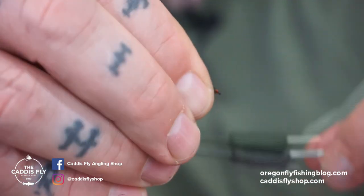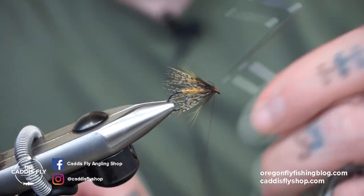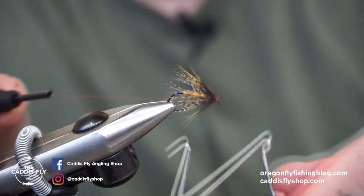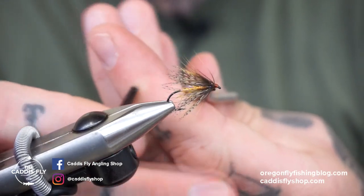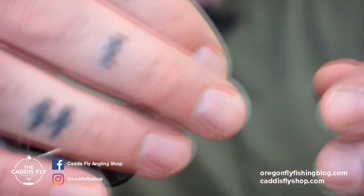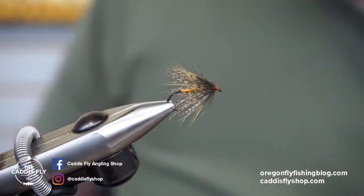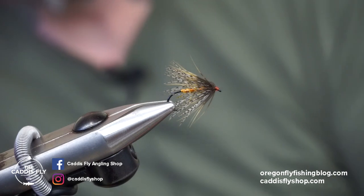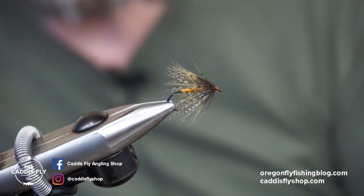Clean up your head a little bit, take your whip finisher, and use a little bit of UV glue or super glue — your favorite — on the front of that to make it all nice and pretty. You've got a fly that you can go fish that will totally catch trout, and would probably catch trout even in the summer on this river. Hope you guys have a great day — tie some up, fish them, let us know what you think.